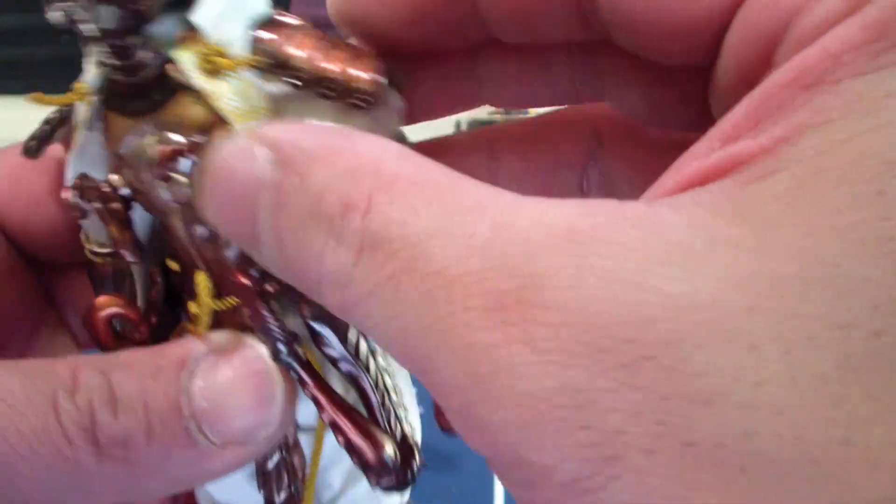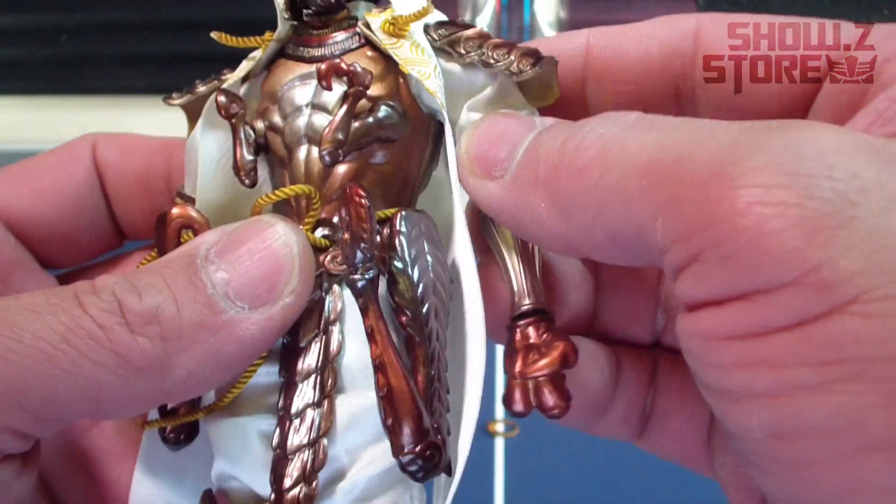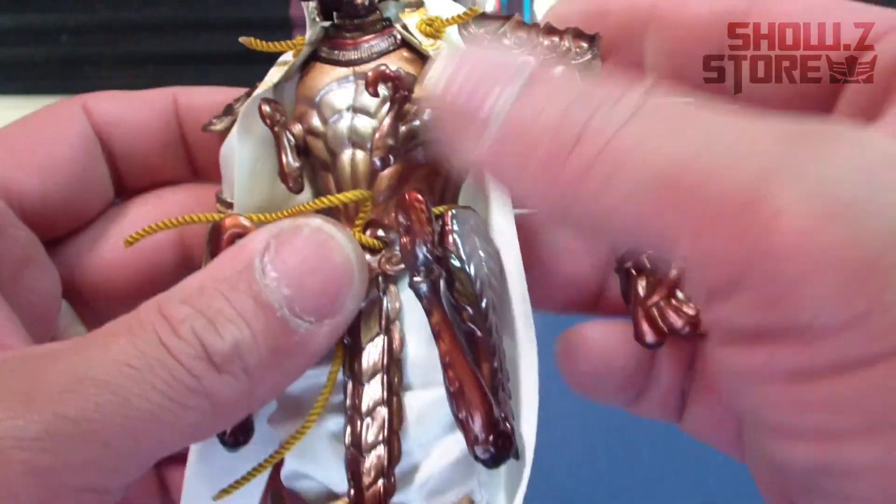Gundamit Show-Z Store, thank you very much. Nice quick review. Hopefully you guys pick these up if you're interested — very quirky little set for what it is.